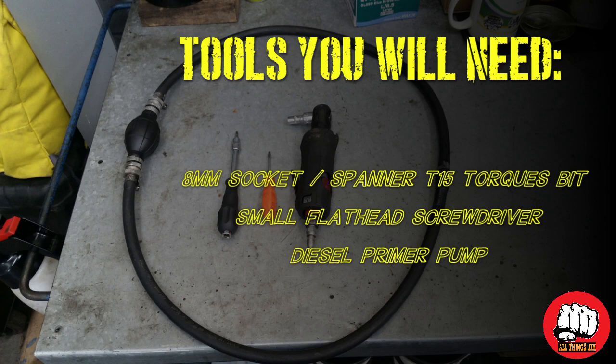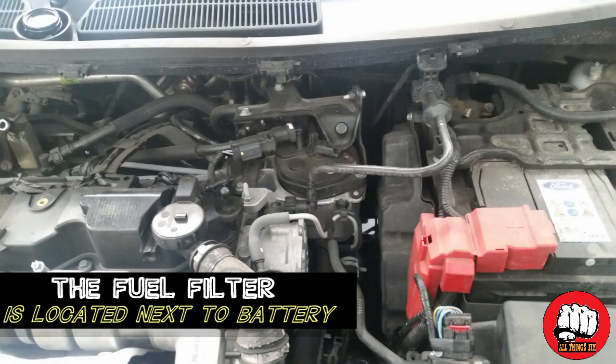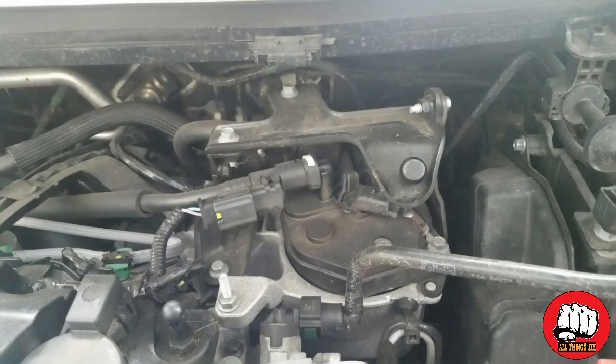What's up guys, Jim here. Today it's a diesel filter on a Fiesta. First step, we're going to remove the engine cover. The fuel filter is located next to the battery on the right-hand side of the engine.